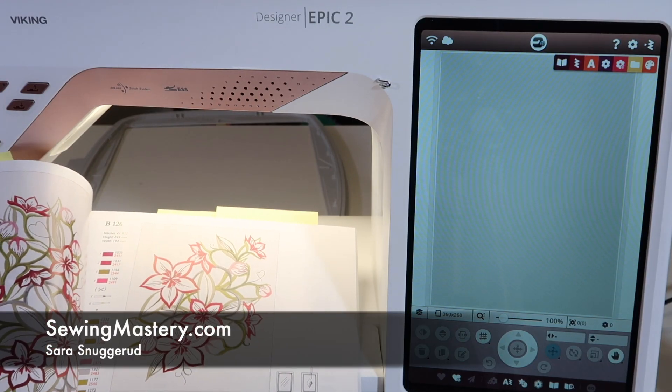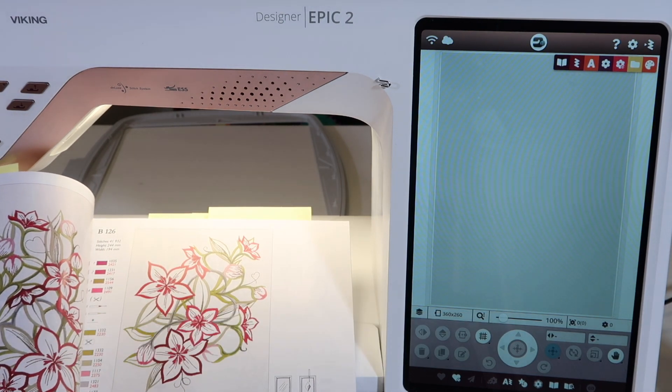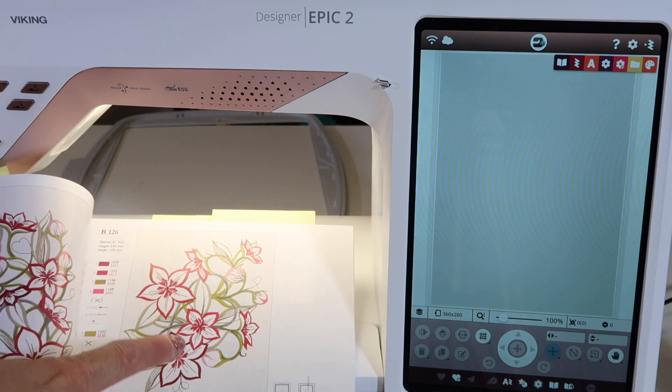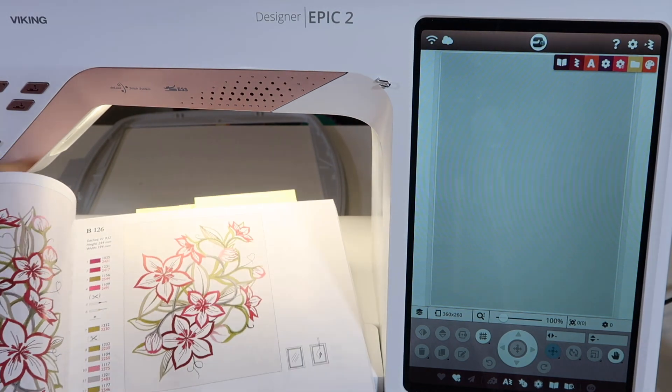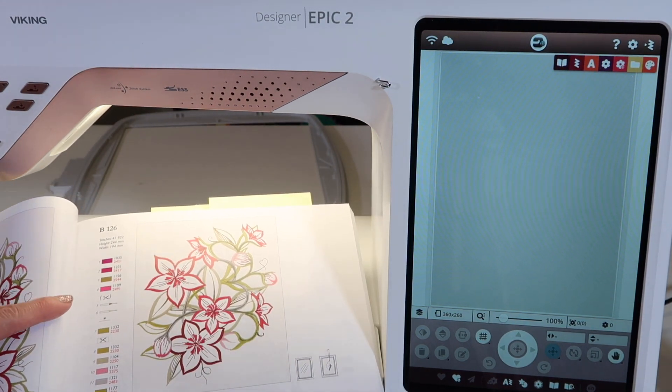I am a fan of all the different embroidery techniques that the Husqvarna Viking Designer Epic II can do. A lot of the designs that are in your book that comes with this machine — the sampler book — will offer other techniques, and things might look a little bit strange.